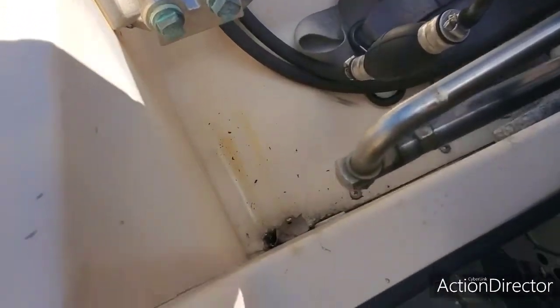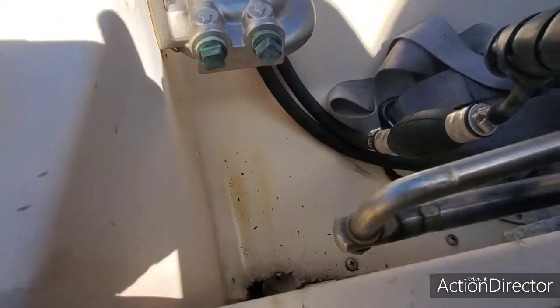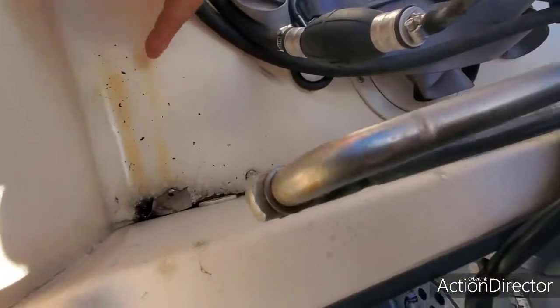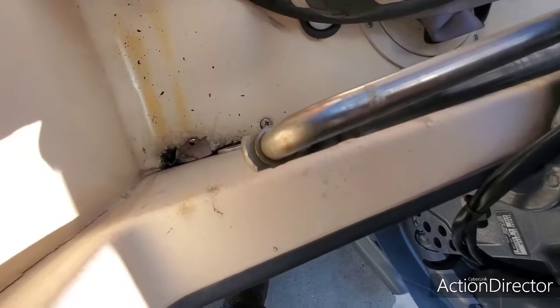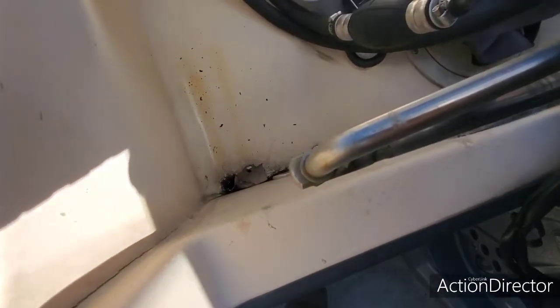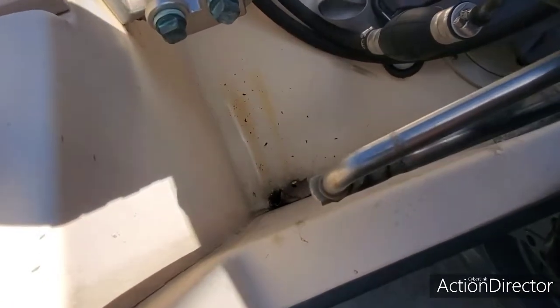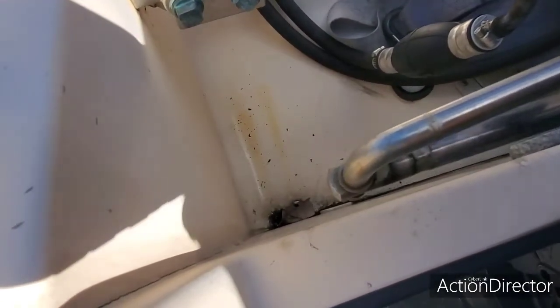Hey guys, welcome to Let's Go. Every time you're gonna go on a boat there's something else that goes on. But anyway, look here — start looking at these little drops here. I found out the water separator was leaking some fuel. Let me show you what I found.